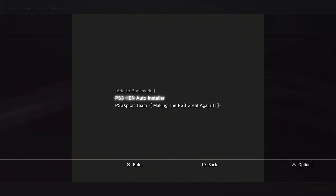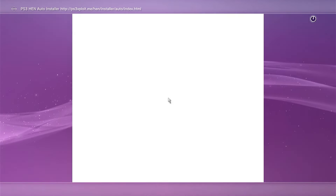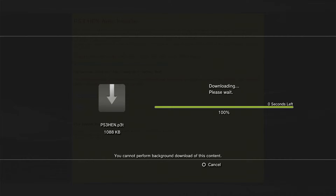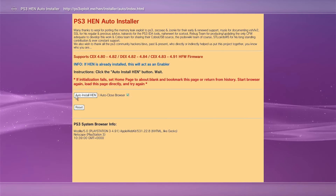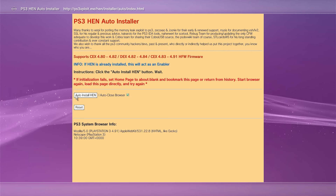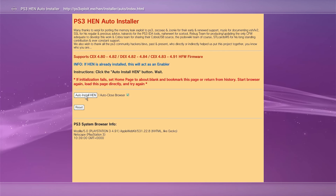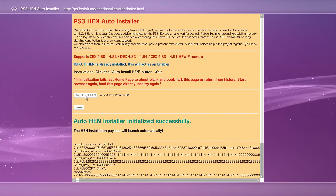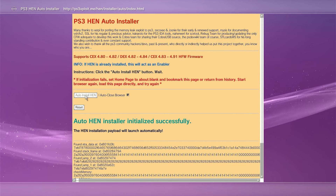Once you've closed the browser, just simply reopen it again. This time, use your select button to bring back up your bookmarks and go back to that auto-installer page. It's going to try to download that same file as before — make sure you save it and overwrite the existing file. Once that's done, hit the circle button to get back to the page, and we're now going to click the auto install HEN button. Move your mouse over to that and click X to start the actual installer.